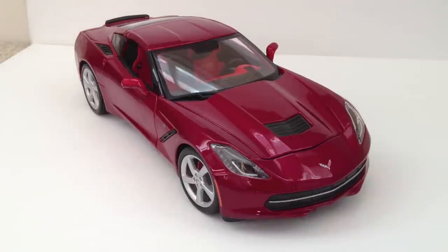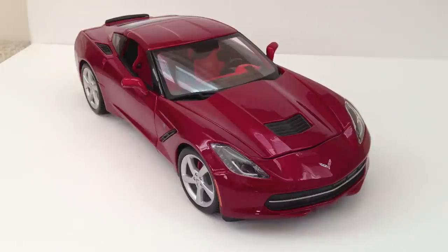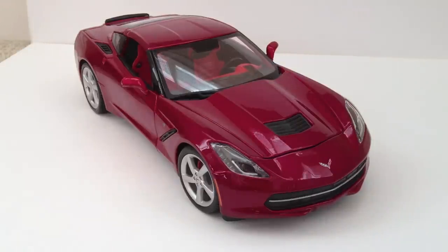This right here is the all-new 1/18th Scale 2014 Chevrolet Corvette Stingray C7 by Maisto. This model is very new — it's currently the only 1/18th Scale C7 Corvette on the market as of September 2013. This model comes in blue, black, and red. The red version has a red interior, while the blue and black versions both have a tan interior.